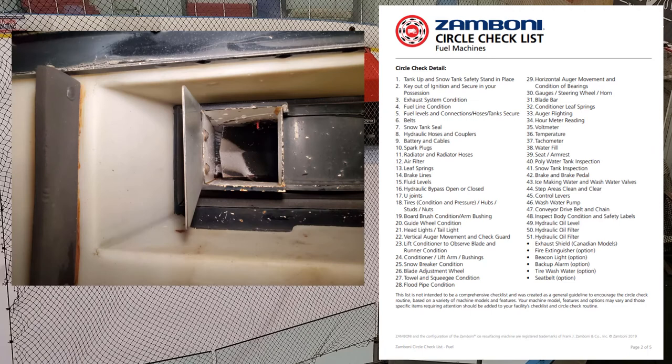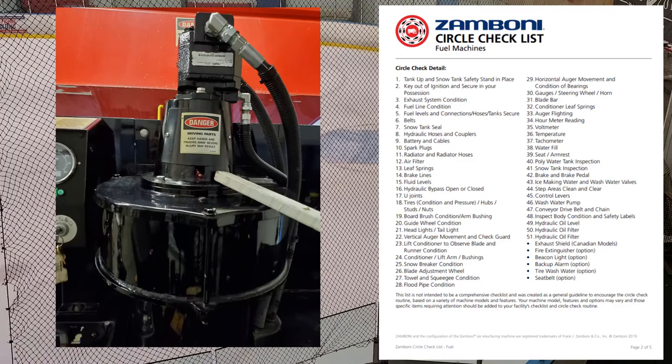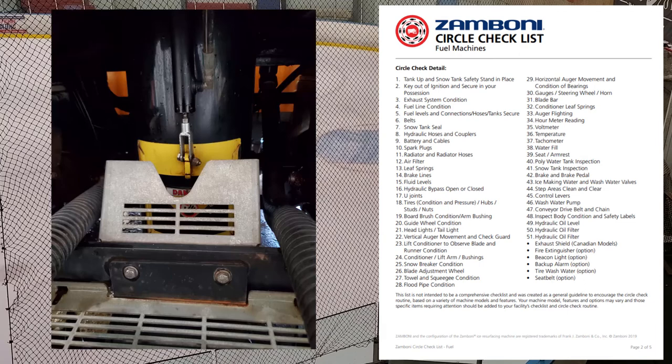Number twenty-two: vertical auger movement and check guard. Make sure the vertical auger is moving, not binding, and no obstructions. Hit those grease points. Grab the top auger fin and give it a shake to check the bearings — though the bottom bearing is hard to reach. Just make sure you're hitting those grease points and replace bearings around every five years. Check guard means make sure those protective plates are in place covering the auger and all auger guards are secured.